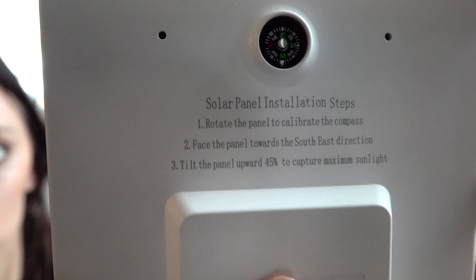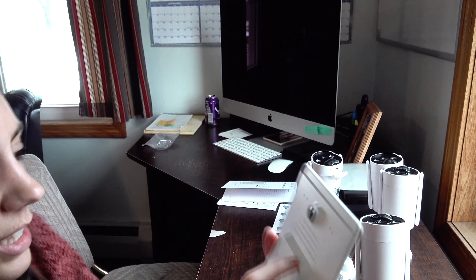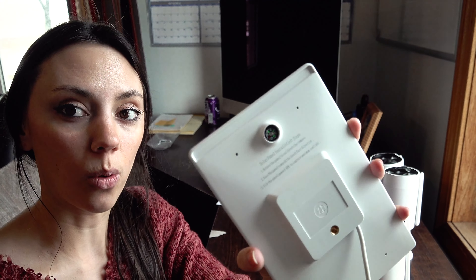The user's manual does warn against setting it up on a main road or anywhere that's a high traffic area, because with all of the commotion in front of the cameras it would drain your battery quicker and fill up your memory card depending on the size of that card. If you are utilizing the solar panels, on the back of the solar panel for installation it says to rotate the panels and set them up according to the direction of the compass. It suggests that you face the panel towards the southeast direction, and each solar panel has a built-in compass so you can determine your orientation.